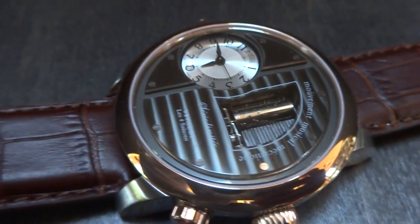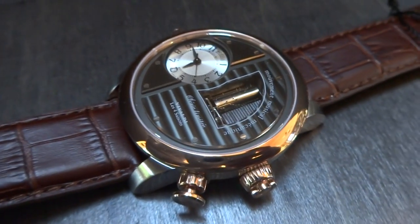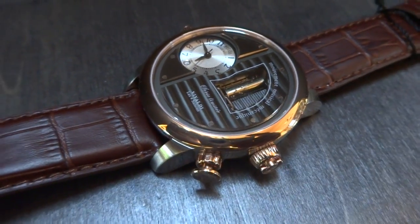A wonderful watch. You will be the only person in the room wearing this watch, and I can guarantee you'll receive comments, questions, and accolades. Take care.